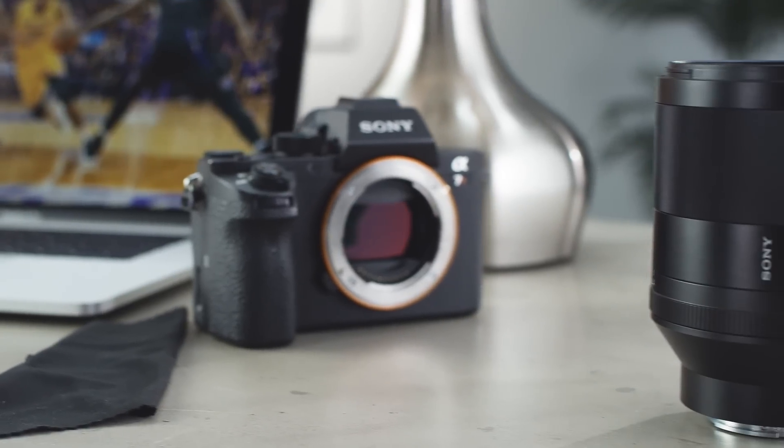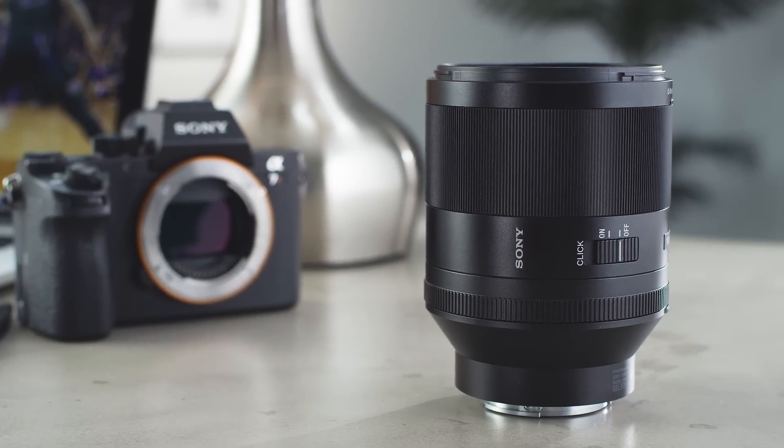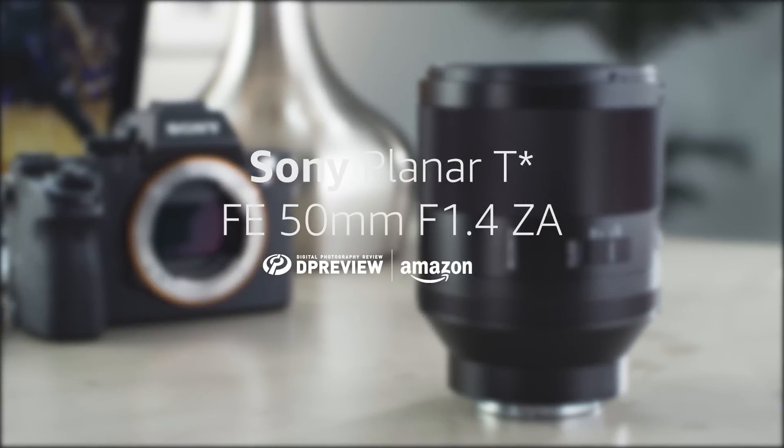For more information about the Sony FE 50mm f1.4 and all things photographic, head to dpreview.com. Please make sure that you don't forget to subscribe to our channel.